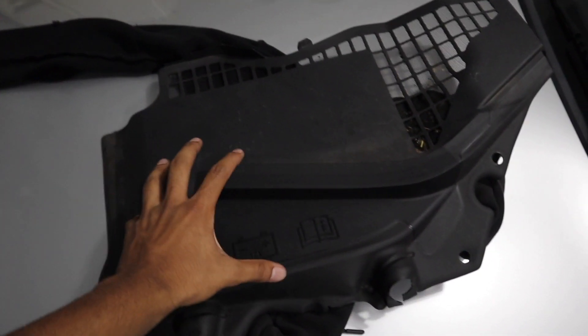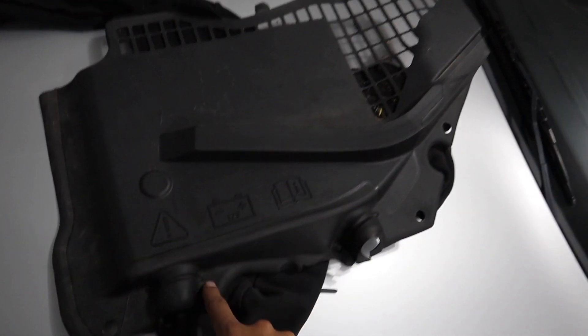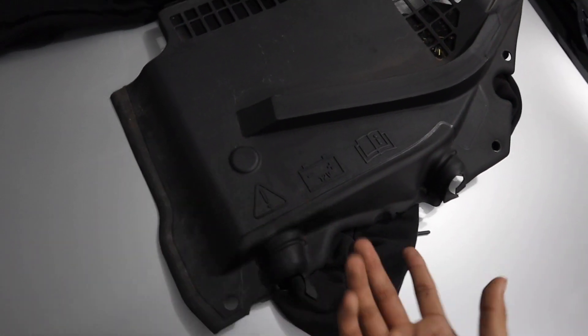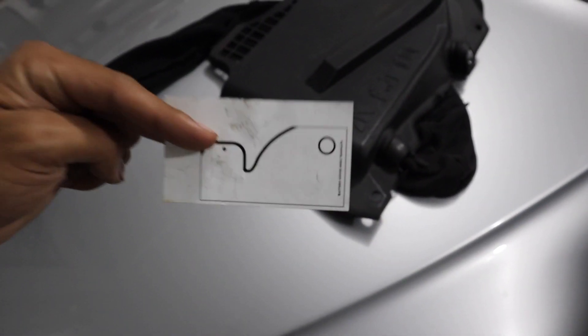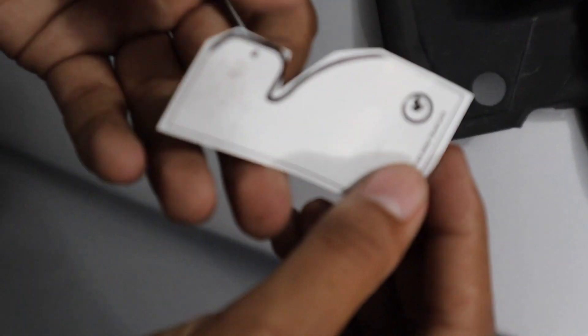The next step is we have to drill a hole into this factory battery cover. Some people might not want to do this, but the Ford Performance ones require drilling a hole here. Some other hood struts require drilling a hole in the actual hood — this one is just cutting into this little rubber piece, so it's not that big of a deal. Ford Performance does provide a little template so you can drill into your battery cover pretty easily. We're going to cut this out and I'll show you how to use it.